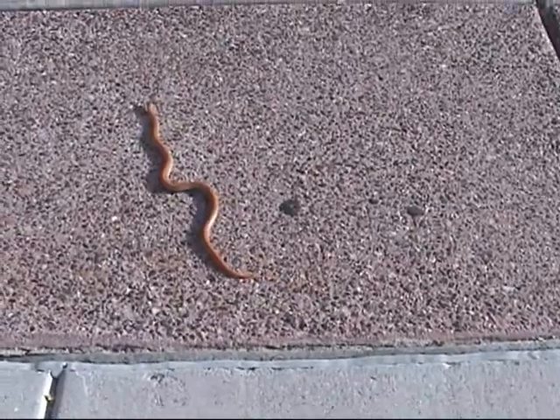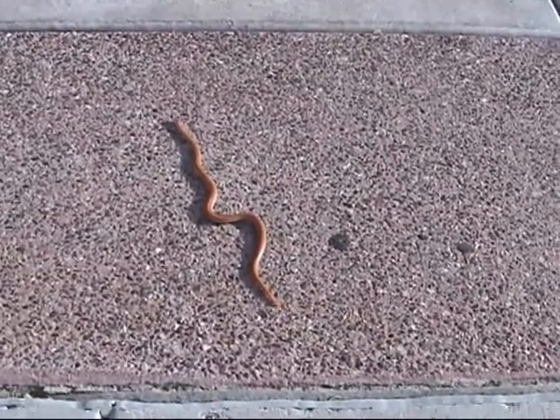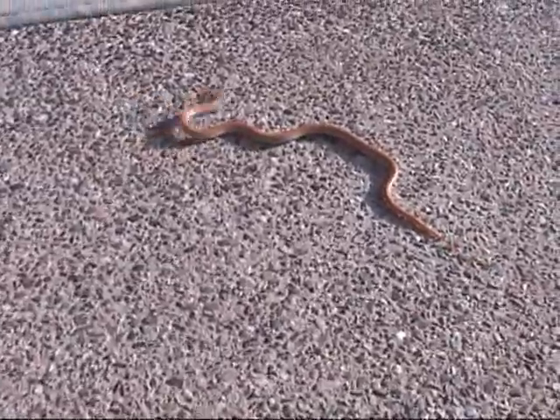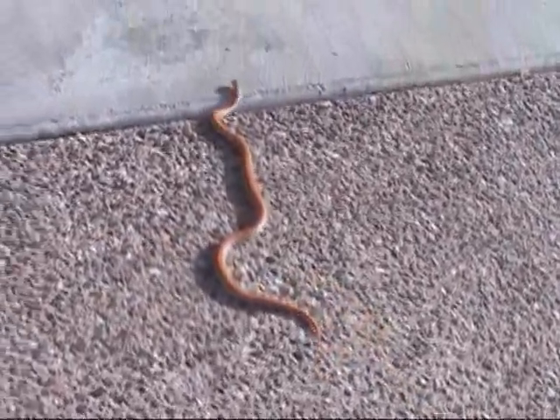We've got a little snake here in our neighbor's driveway. We're going to scoop him up in the bucket, and then we're going to take a look at him and figure out what he is. Stay tuned!